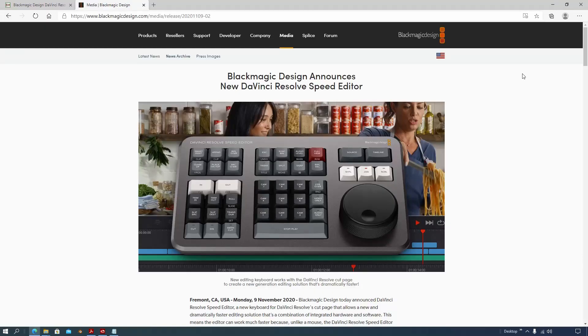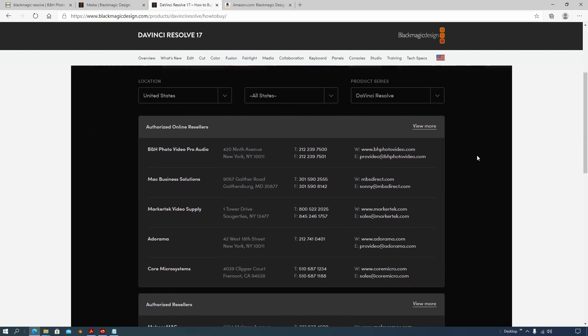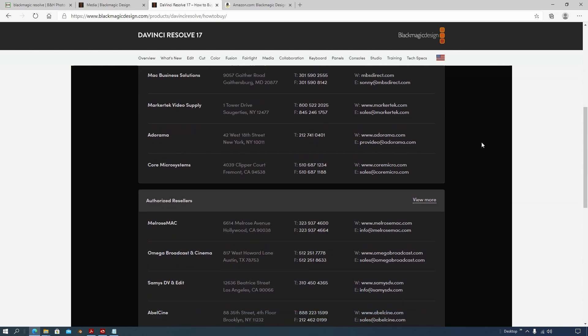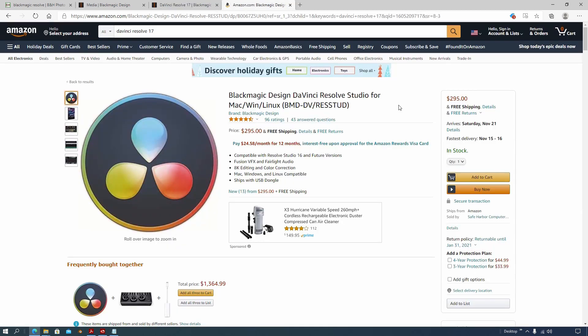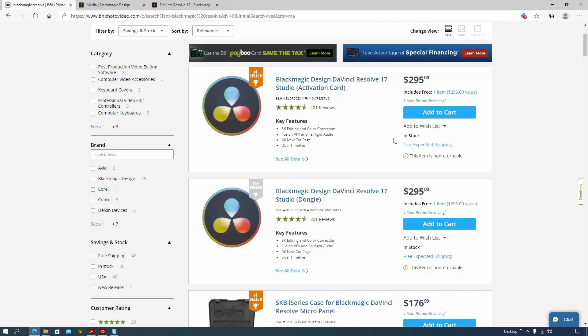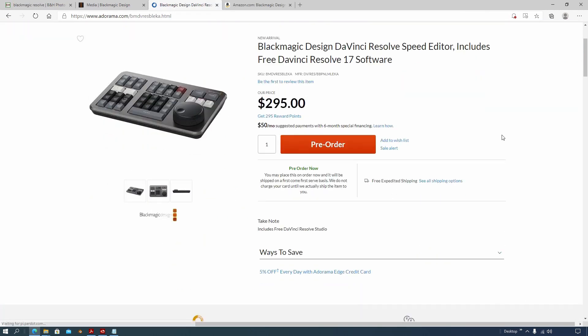So it's for a limited time — I didn't see an end date in the media release for this free version of Studio. It's my understanding the free Studio version is only available through authorized dealers from Blackmagic. You can see those on their website. Some retailers are not included, and I'm not seeing a free version of Studio listed at all of them, but B&H certainly is one of them — there are others that also have it.